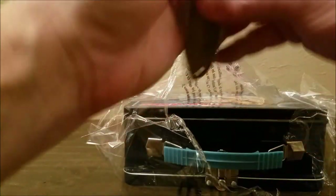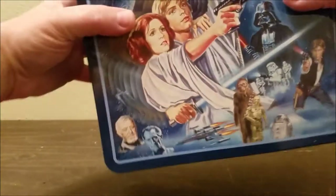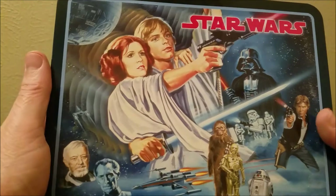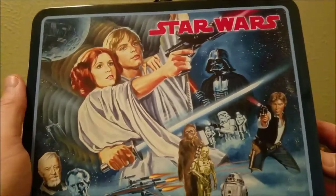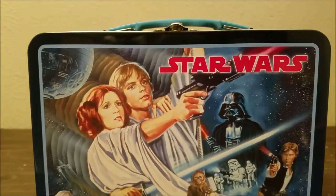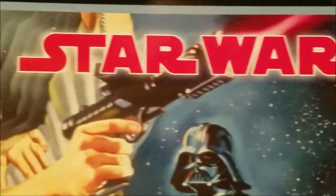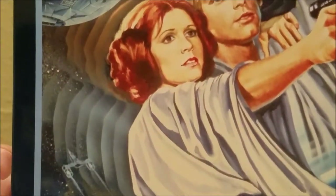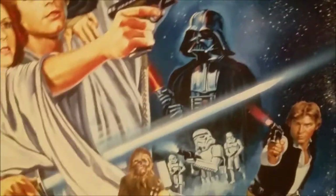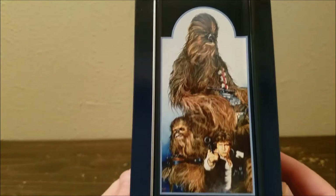Back in the day we used to have the thermos lunchboxes. Let me get a better look at this, trying to do this justice. This is a throwback to the original 1977 lunchbox — there's the top of it. I want to zoom in on some of this stuff because it's really cool. The artwork is really old-school deco. Let me back out a little bit here and show you the sides — there's Chewbacca, Han Solo.